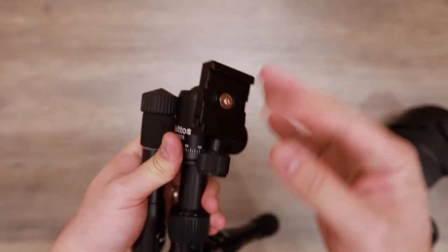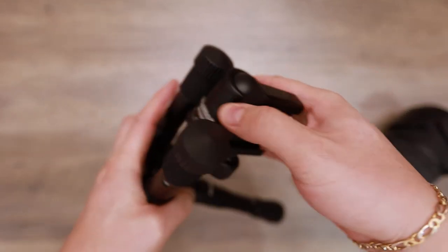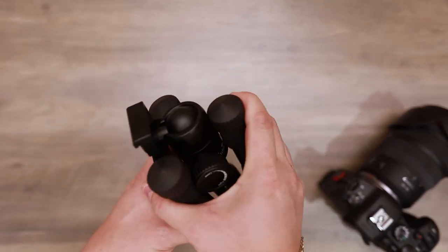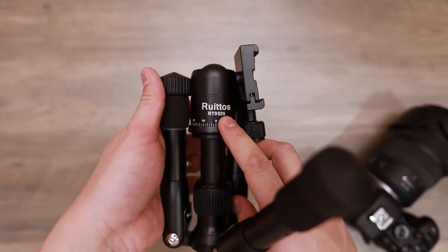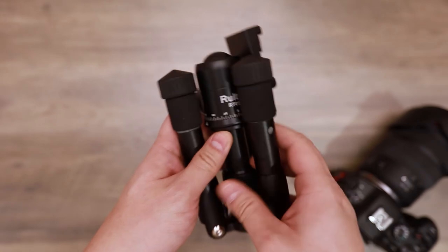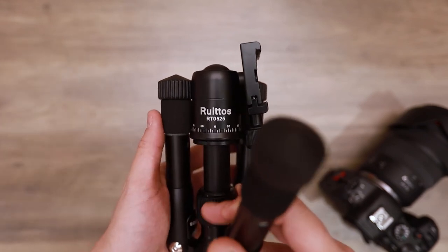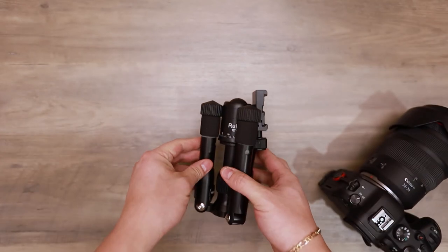And to fold it up — there you go, back to being portable and storable. So this is the Ruritos — not sure if that's pronounced correctly — but this is the model RT0525. I'll leave a link in the description to where you can purchase this. Like, comment, subscribe, and hit the bell notification to be notified of when we have new videos. Till next time, see ya.